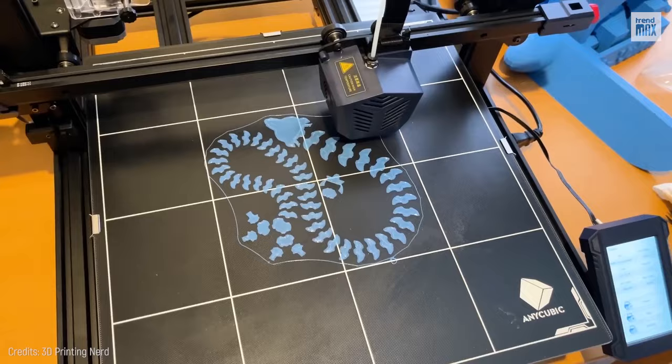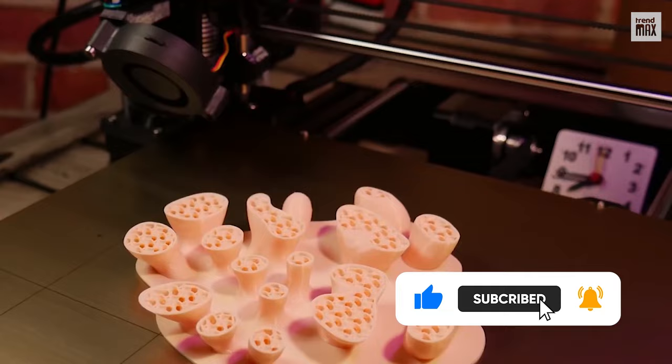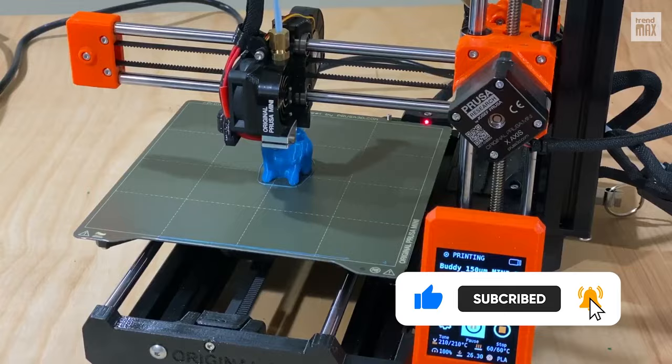Did it convince you? I'm so ready for good printouts now. Remember to subscribe to the channel and ring the bell for more content. See you in the next video!